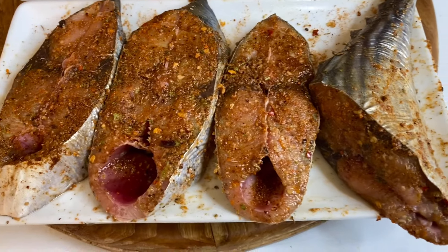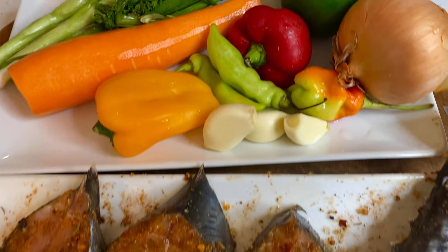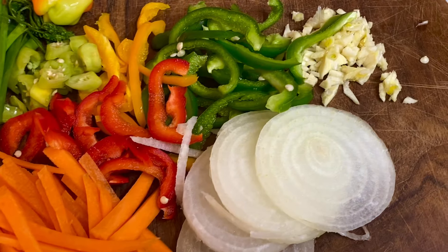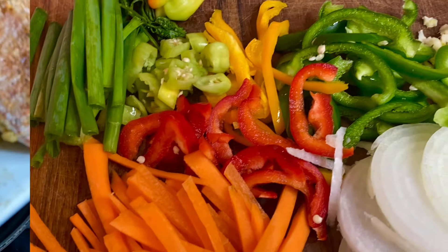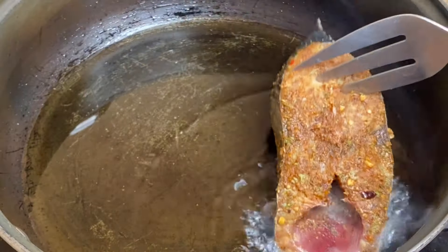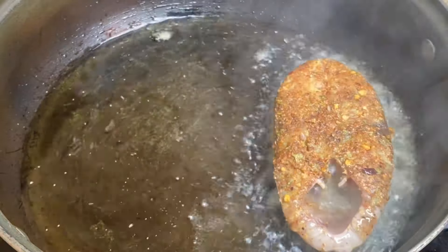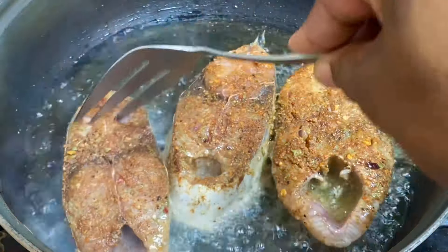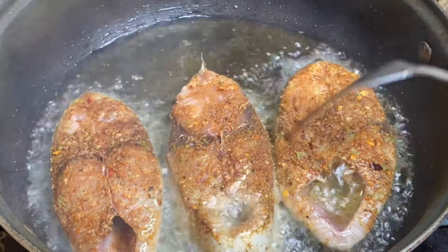Now that these are perfectly seasoned, I went ahead and chopped some fresh seasoning and vegetables — this is what will give the fish that awesome flavor. Now, to a pot with cooking oil that I've allowed to heat up, I'm going to let these fish fry on both sides for about three to four minutes.